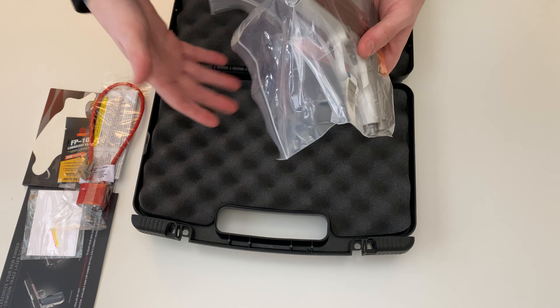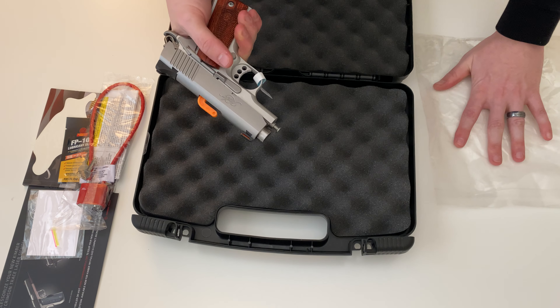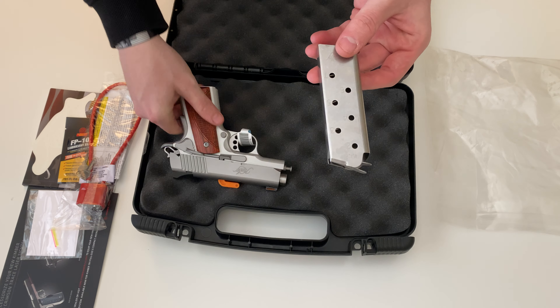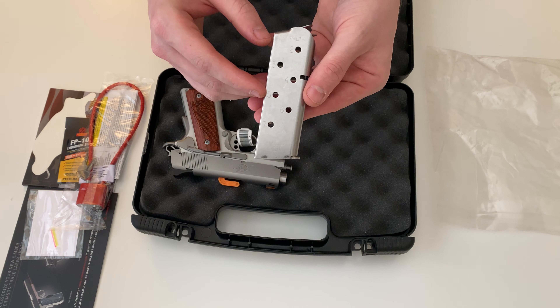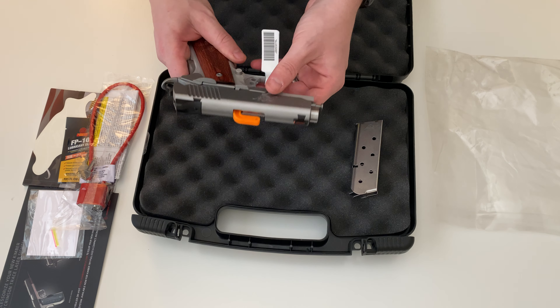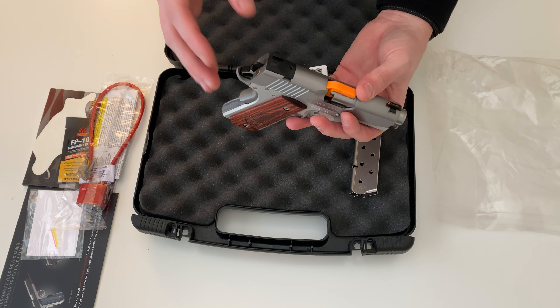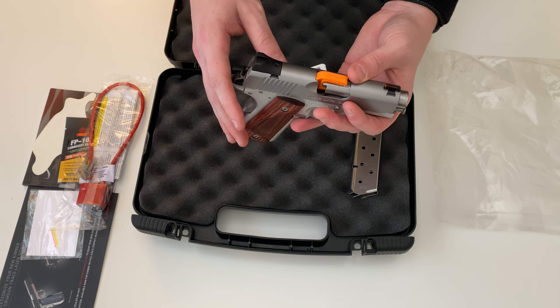Here's the firearm. With this 1911 you'll get one seven-round stainless steel magazine. The rear sight is fixed, meaning non-adjustable — you can move it left and right.